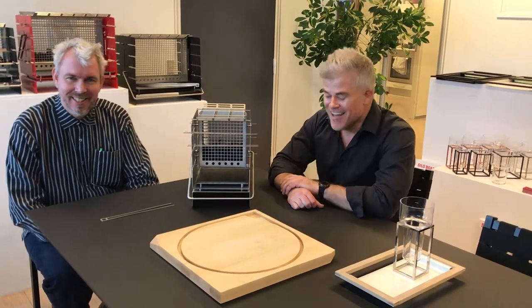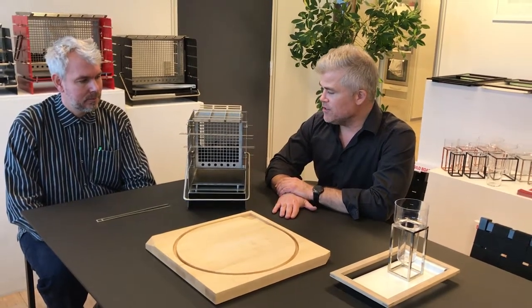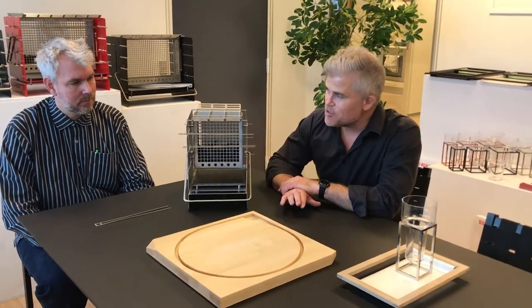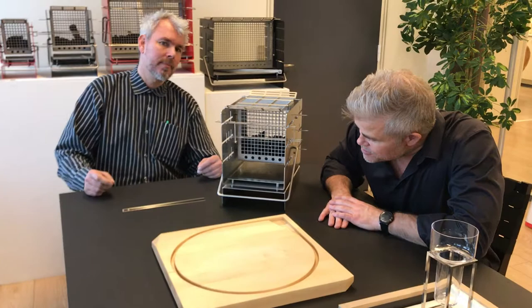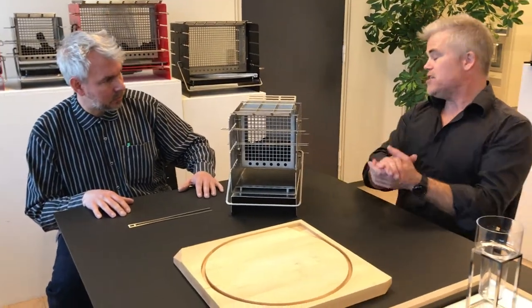We are here to show you a small presentation of the products. First of all, the barbecue, which personally I've fallen in love with the first time I saw it 18 months ago. So please show the people your ideas behind the design and why it is so unique.